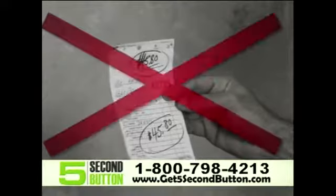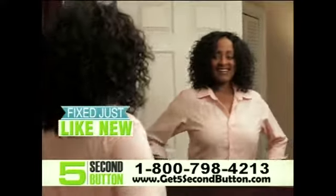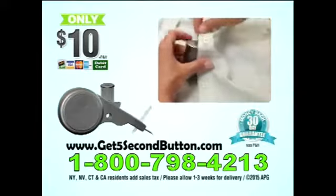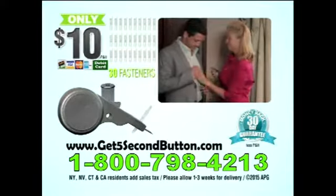So stop the frustration of needles, and stop paying big dry cleaning bills. Now you can bring your clothes back to life in only 5 seconds. When you call now, you'll get the 5 Second Button Fastening System complete with a finger-safe cylinder and 30 fasteners for the low, low price of only $10.